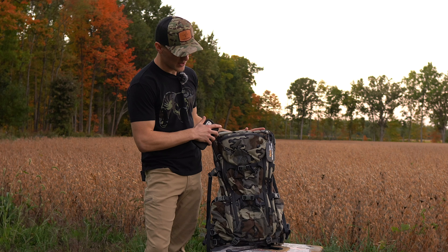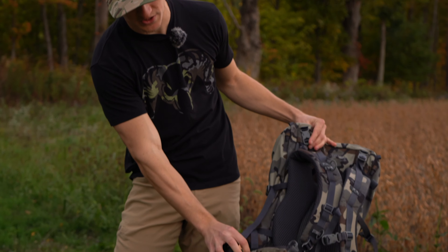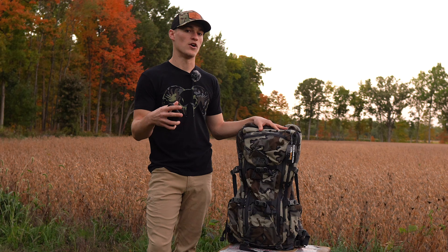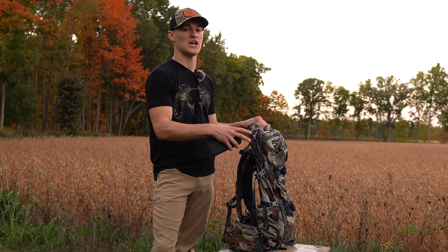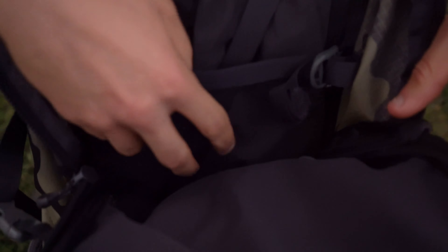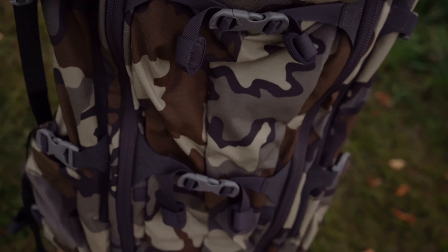For this bag specifically, I went with the Vias camo. They also come in Verde, and there's a new pattern on the hip belts called Velo. This pack features 3600 cubic inches of space on the inside. All their packs also have a feature called load sling mode, where you can extend the bag out and pack meat between the pack frame and the bag itself, which adds 2500 cubic inches of additional space.